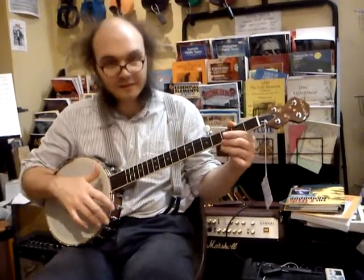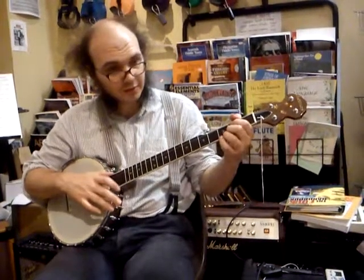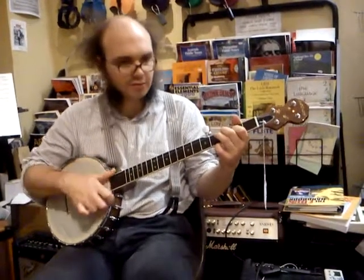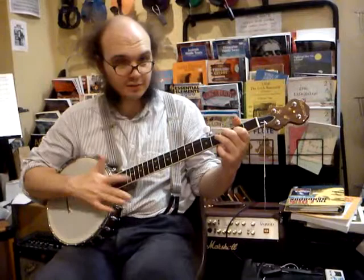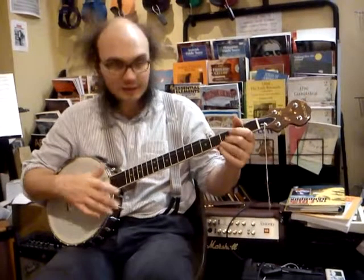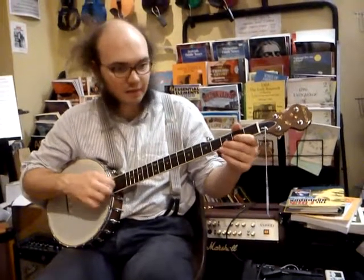You can also add that into the beginning of Cold Frosty Morning. That's the first phrase of the low part of Cold Frosty Morning. You can again just add the bumper diddie.